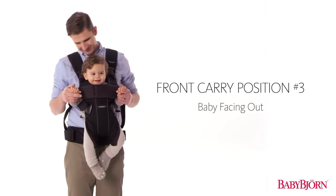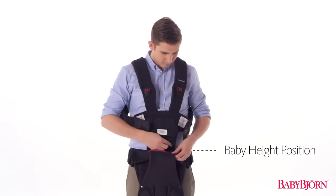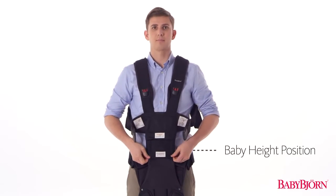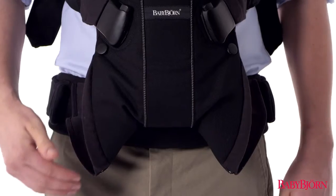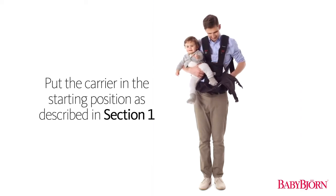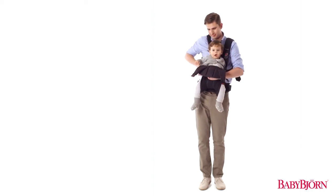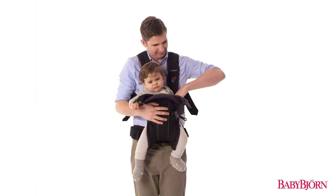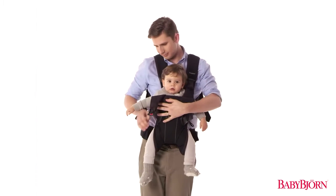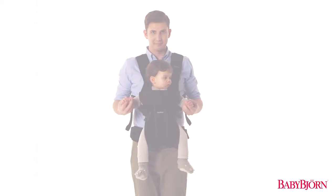Now we'll show you the third front carry position for babies approximately 5 to 15 months. Start with the zipper in the lowermost baby height position and the leg position zipper open in the normal leg position. Put the carrier in the starting position and then put your baby in the carrier. Secure your baby facing outward in the Baby Carrier 1. Buckle up the safety buckle, then fold down the head support and secure the head support buckles on both sides. Lastly, tighten the shoulder straps for a comfortable fit.